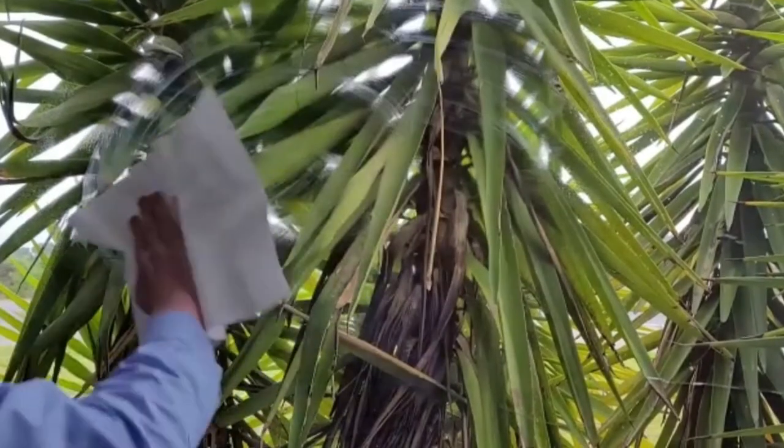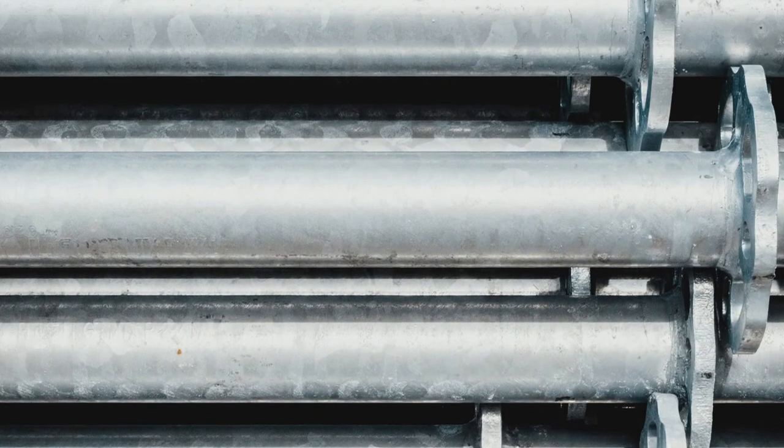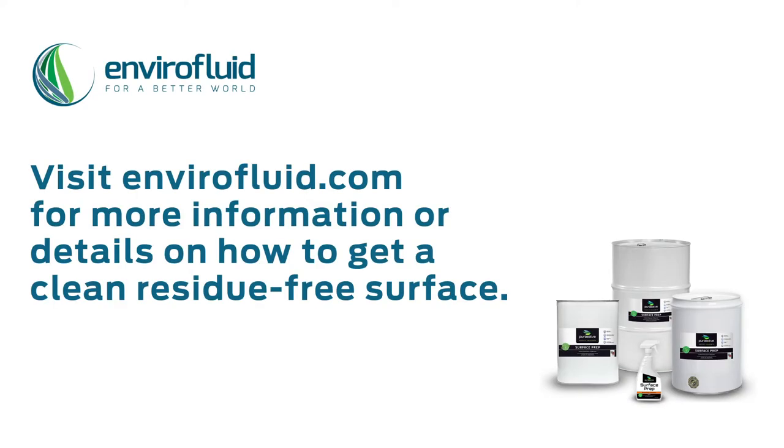You'll notice that if the surface isn't allowed to dry properly and Purisol Surface Prep is applied, you'll end up with a smeared result. Remember, make sure the surface is clean and dry, then go ahead and weld, paint, or bond your material, knowing the surface has been perfectly prepared so your work will last. For more inquiries, contact us at sales@envirofluid.com.